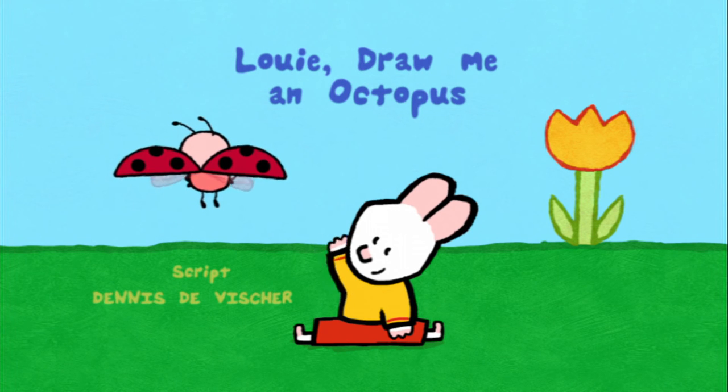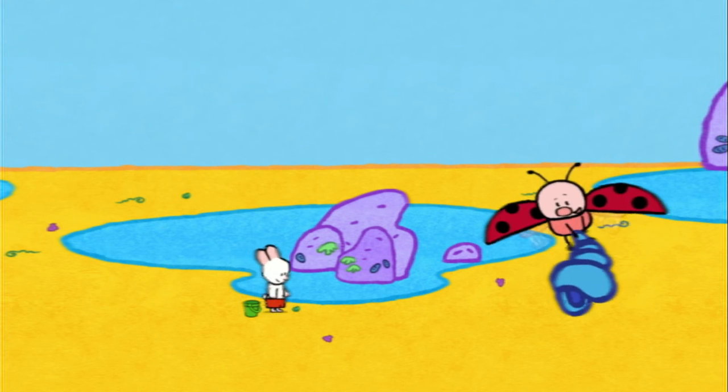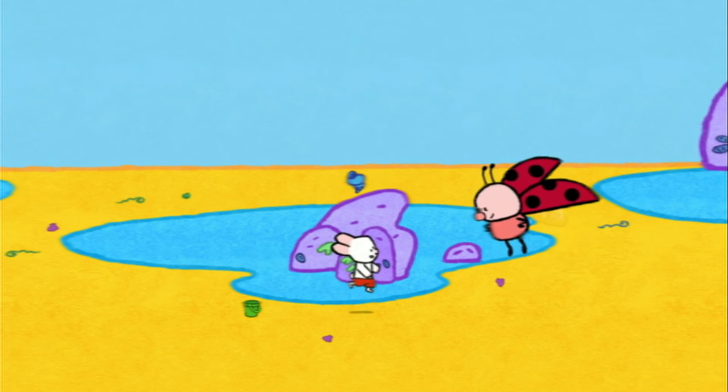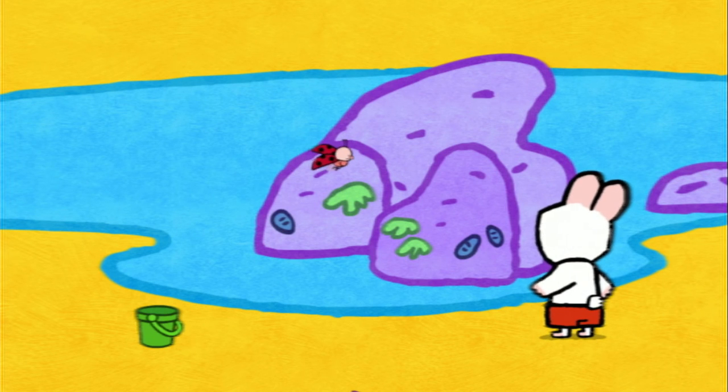Louie, draw me an octopus. Hello, Louie! Hello, Yoko! Hello there, my friends! Yoko and I are looking for seashells. Oh, and this one here is beautiful, isn't it? Oh yes, Yoko! Catch it, Louie! Wait! Oh no, it fell in the water!